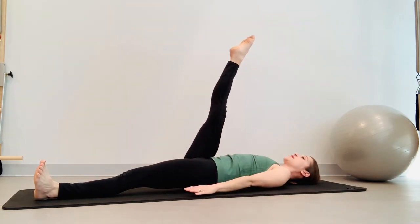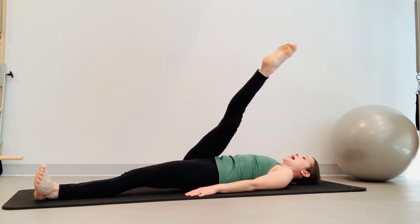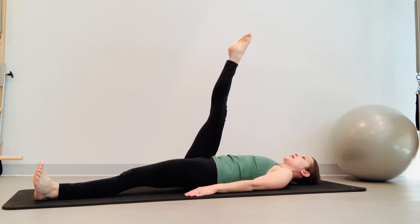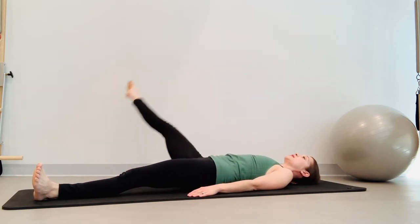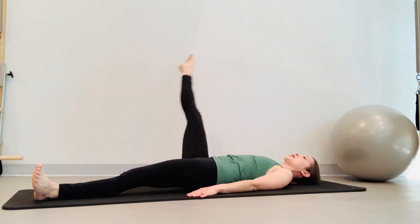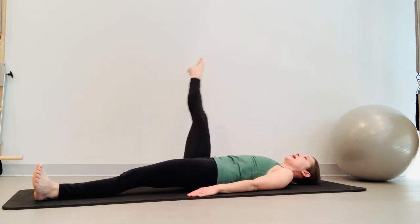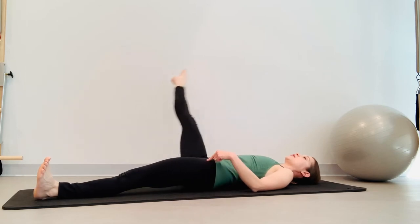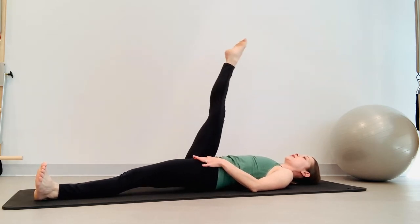We're going to go across our body first. Reach those arms long — nothing moves in the hips or the back. Inhale, bring it across. Exhale, the abdominals circle it around. Inhale across, exhale circle it around — the abdominals make the leg move. Ground that left leg. Six repetitions crossing then circling — inhale across, exhale circle it around.